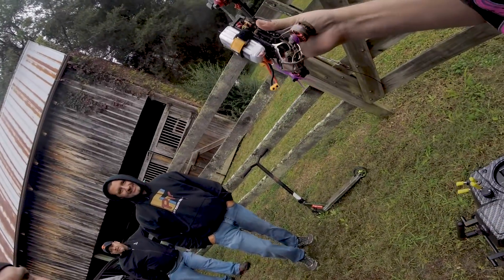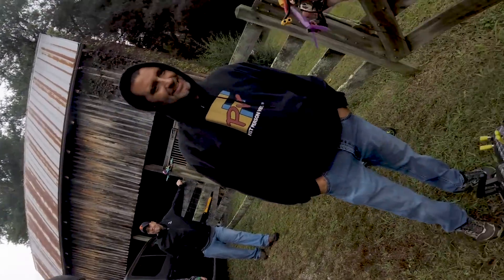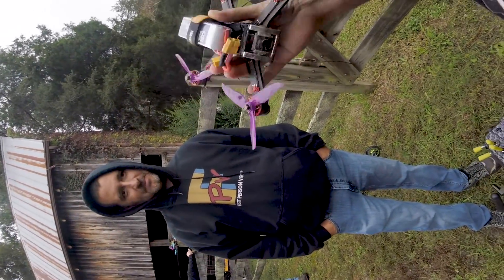Where did my props go? You had stubs left. I got my quad back though - no tree retrieval needed. I'll take it.